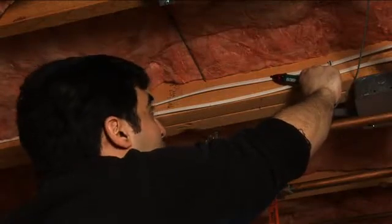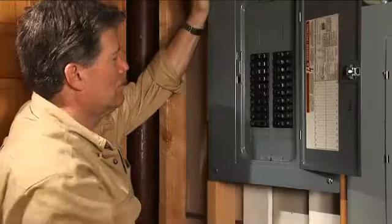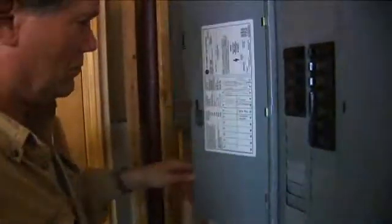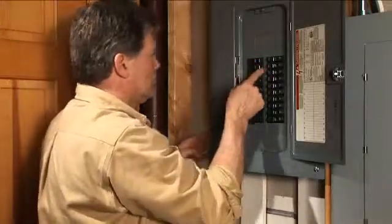Ever work on a job where you could have really used a helper? You need to find a circuit to shut off and sure enough most of the breakers aren't marked, or the labels aren't readable. You start flipping switches, running back and forth to see if you got the right circuit.